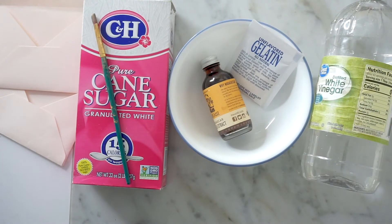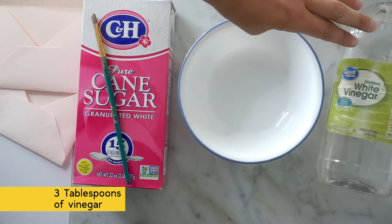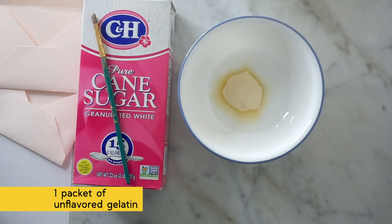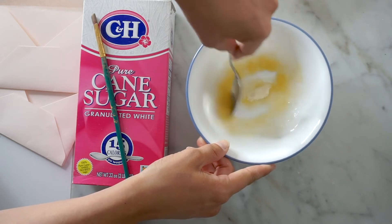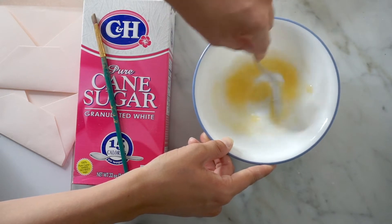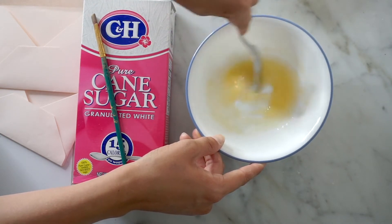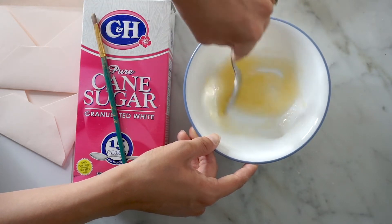I went ahead and microwaved three tablespoons of the vinegar for about 45 seconds, and I'm going to put in this packet of gelatin. Pretty easy — this cost me a dollar and 29 cents, so it's really cheap. You just want that liquid hot enough to dissolve the gelatin; you'll get kind of a pasty consistency, and it does not smell good.